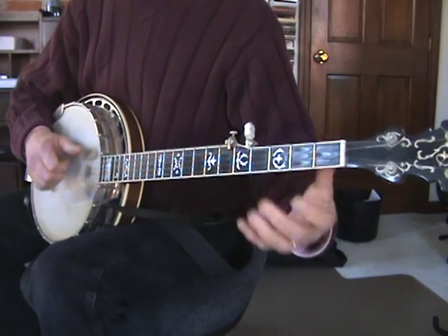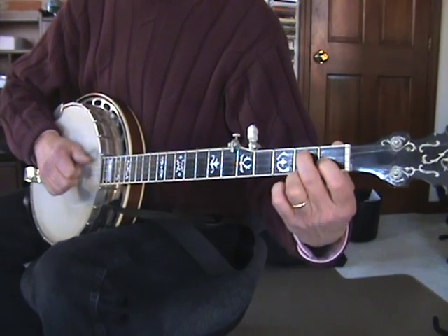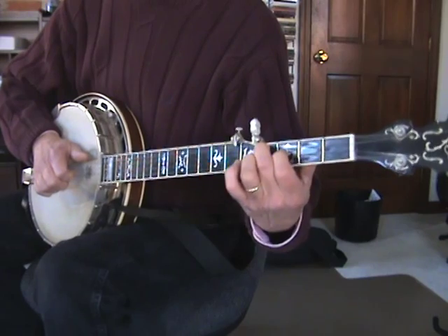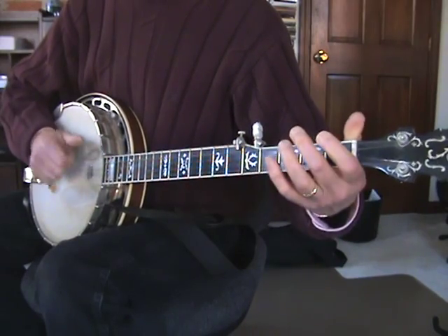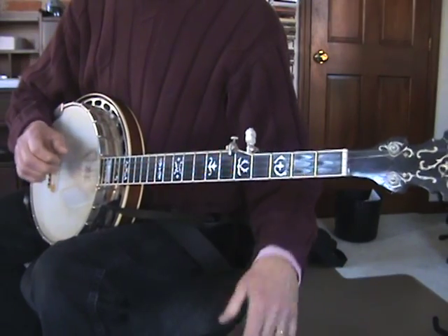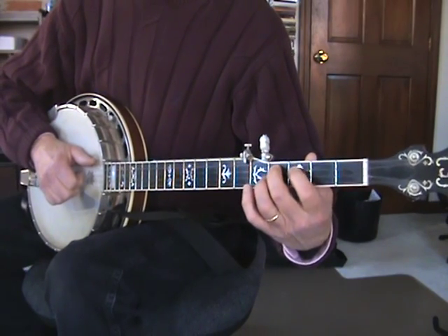When you do the slide, if you can, you slide both the second string and the third string — D seventh shape. You slide it up two frets from the first and second to the third and fourth. And then you can also throw in this little hammer-on: that's the third fret to the fourth fret on the G string.